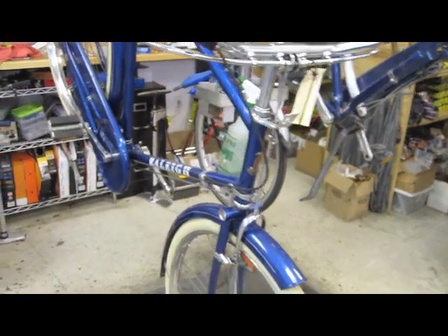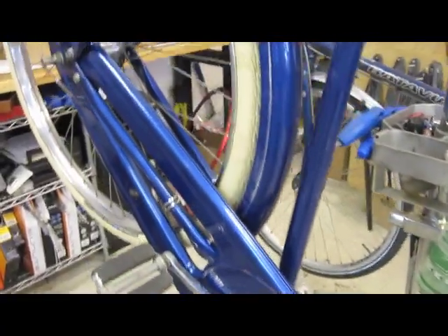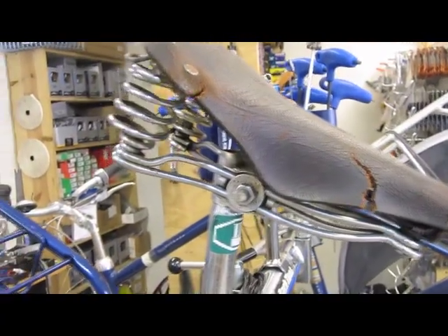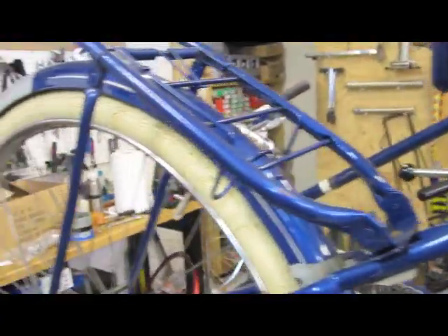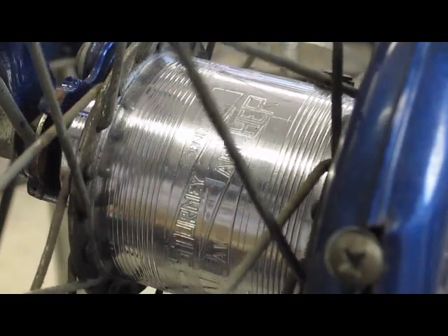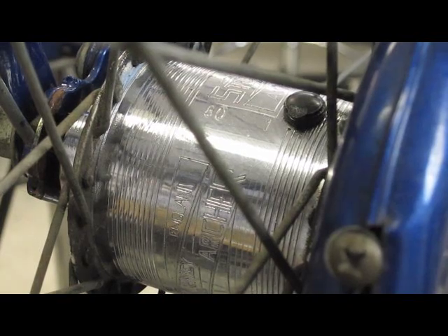Hey, this is Joseph with the Flying Pigeon LA Bike Shop and I'm going to show you a repair job we did on an old 1980s Raleigh Roadster. The owner had this bike powder coated a really cool blue color several years ago and had decals and pinstriping done to match the original finish. The rear hub on this bike has an '80 etched into it, indicating that this Sturmey-Archer hub was manufactured in 1980.